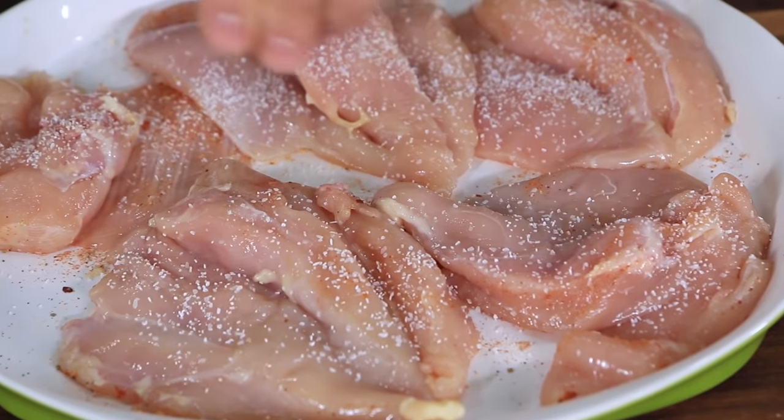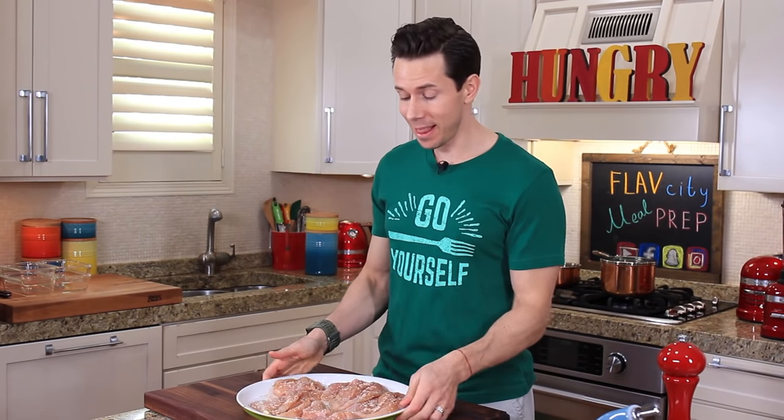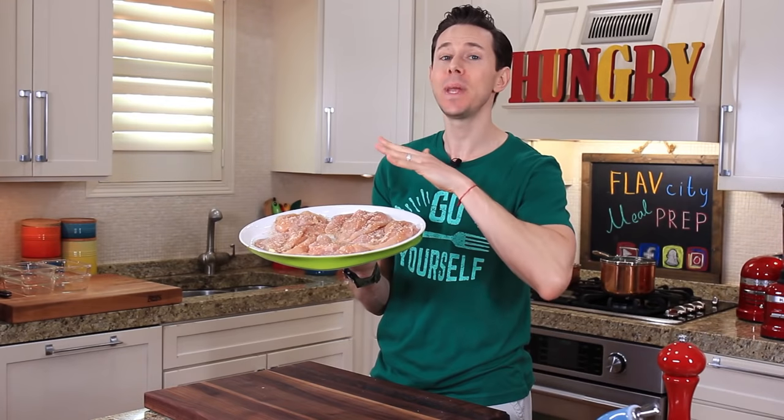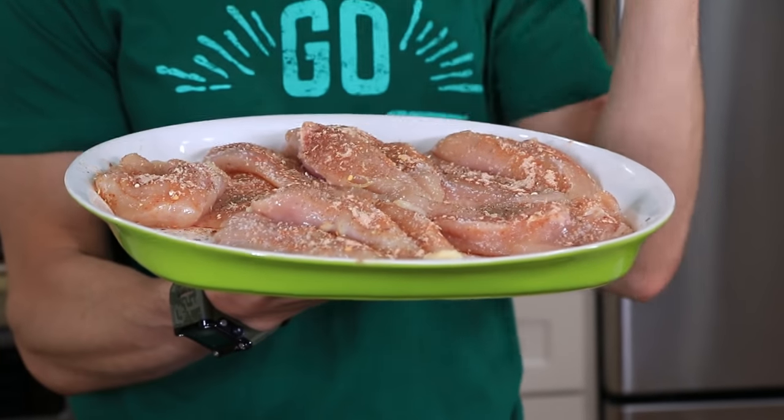A little more salt, pepper, and spice rub on the other side. Now if you don't know the drill, let me break it down for you — these guys are going to sit at room temperature for 20 minutes, because we never ever cook cold chicken in a hot pan. Number one, it cooks unevenly, and number two, it's going to be very tough. In the meantime, let's make our pearl barley risotto.